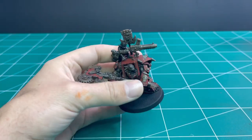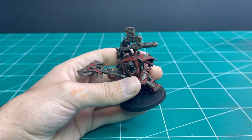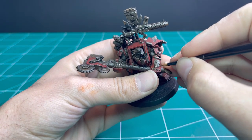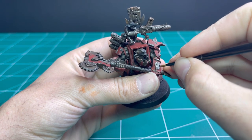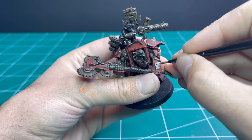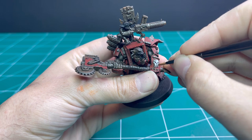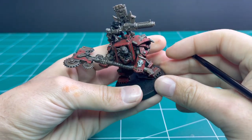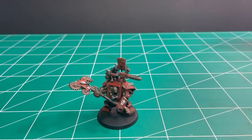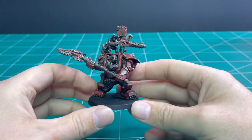Next I'm going to go into Celestra Grey and pick out all the other details on his armor — any of the raised skull motifs or Orky glyphs that are hammered into his armor. We're just going to make them pop a little bit with Celestra Grey. I almost missed his chest glyph which is underneath his axe, so don't miss it when you're doing it.